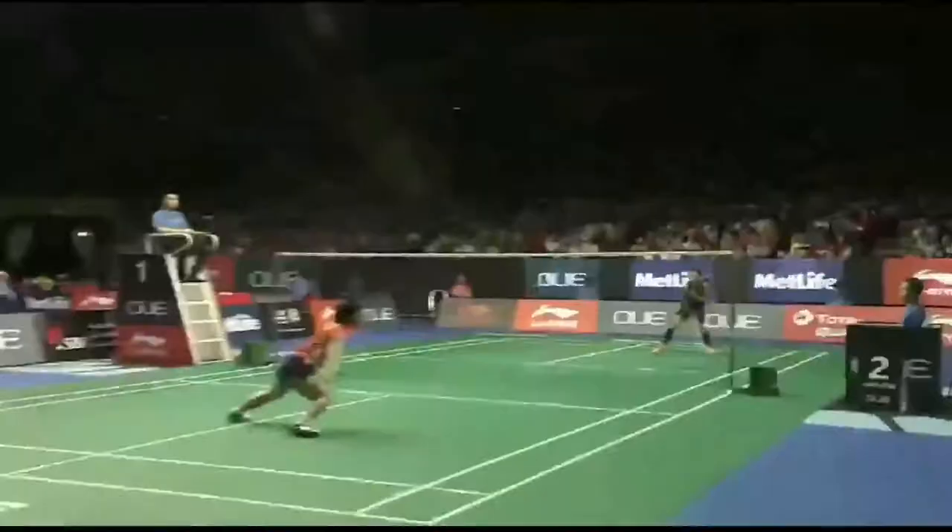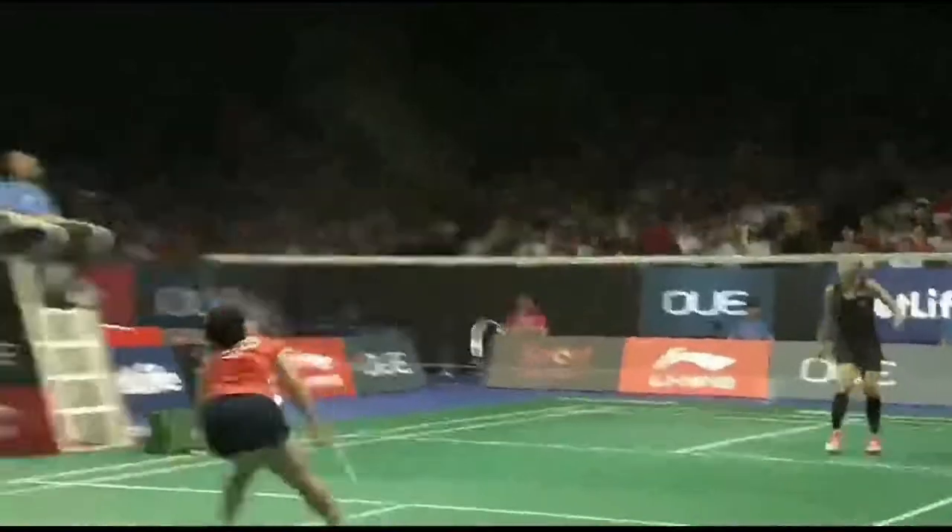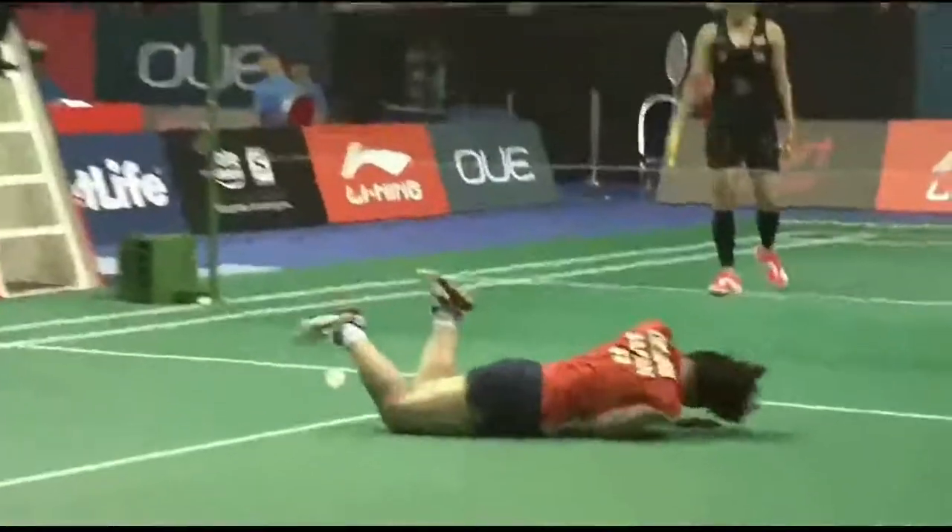Let's begin! What is badminton anyway? Badminton is a racket sport played by either two opposing players, known as singles, or two opposing pairs, known as doubles, who take positions on opposite halves of a rectangular court that is divided by a net. The main objective of this sport is to strike a shuttlecock into the opponent's court, hitting the ground and earning a point.